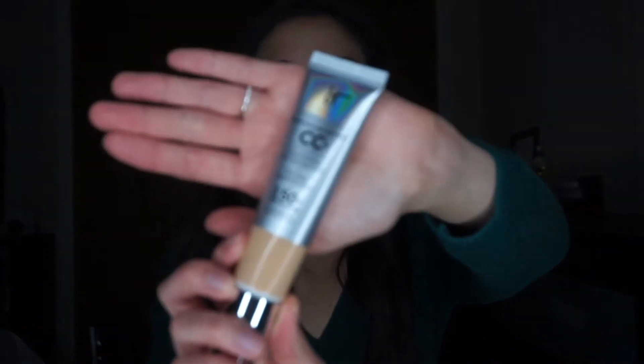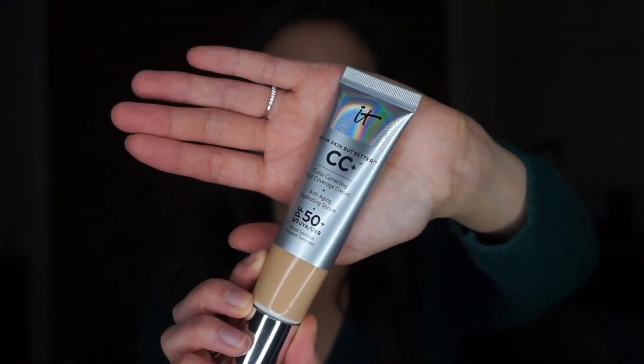This is my foundation slash CC cream — this is the IT Cosmetics color correcting full coverage. Then I have this sponge from Amazon. I actually prefer having my hair up but I just did it so I can't really do that. I got this sponge because Christine Lee recommended it on YouTube — I'll link her channel below. It was affordable, like 13 or 14 bucks for four different sponges, cheaper than a Beauty Blender.